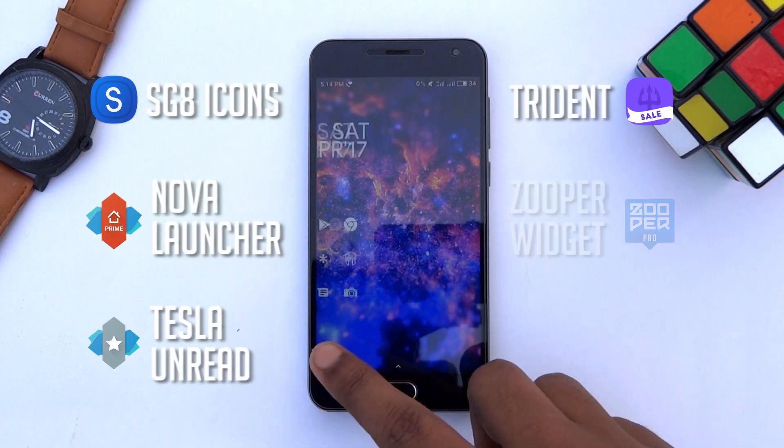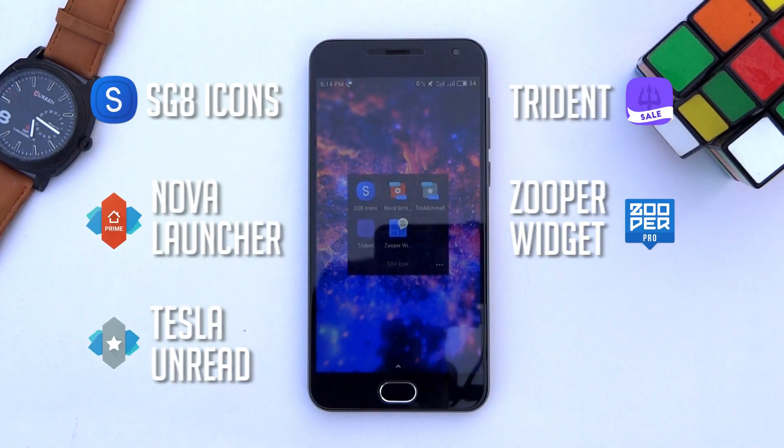First of all, make sure to download and install these apps on your phone. All the links are in the description below.